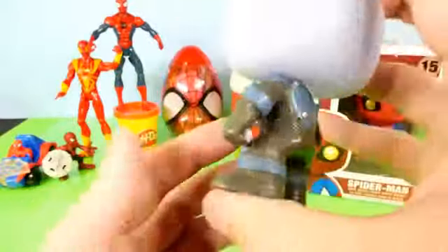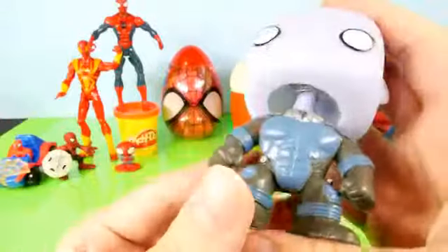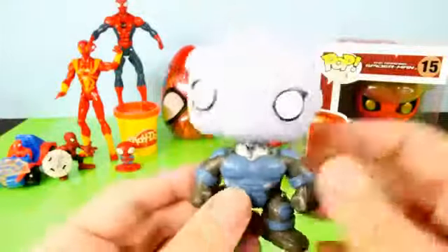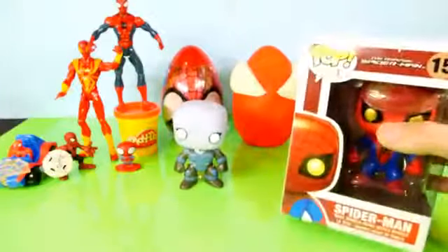Here's a closer look at his body — a lot of detail on this character. He's got that big giant spring in there, so that's a very cool bobblehead character. I really like that one. Let's go ahead and take out Spider-Man now.